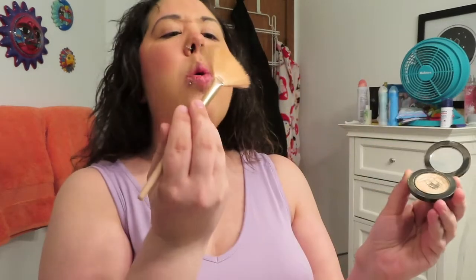Next it's time for highlighter — one of my favorite parts. I'm taking my fan brush and I smile, get right above the cheekbone, making it look as natural as possible but adding a little shine. I do a little on the nose, on the cupid's bow, and just above the eyebrows. My bangs already cover them so it doesn't matter much to me, but if you want to go right ahead.